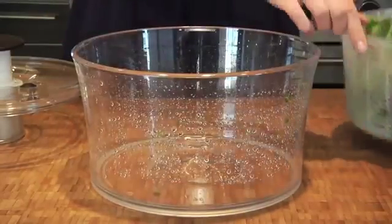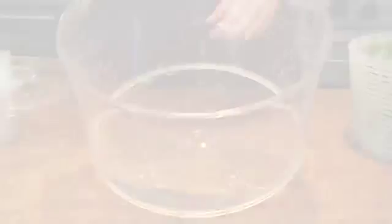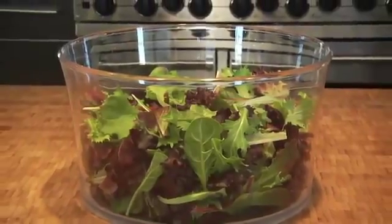Just lift the lid and your lettuce is dry. All the water is on the bottom of the bowl. For serving, the bowl is attractive enough to bring to the table.